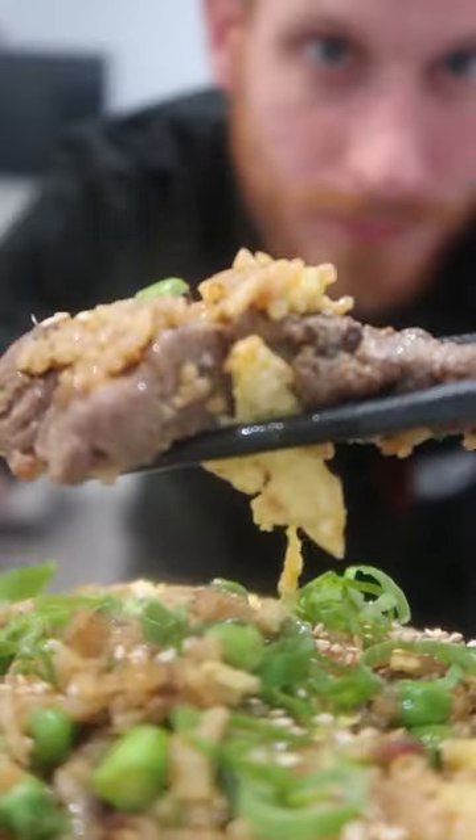If you meal prep or cook for a family, sometimes you don't feel like making three, four, five nice steaks. So this is how you can stretch it. We're going to turn this one strip steak into four servings with this amazing fried rice.